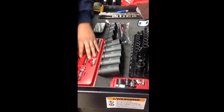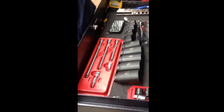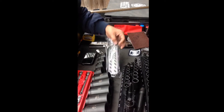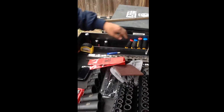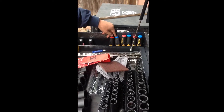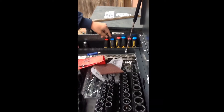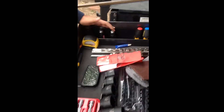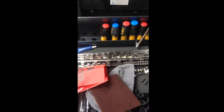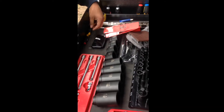I got some adapters, 3/8 straight extensions, chrome. This is probably a quarter inch but I don't think I'm going to use it. Screwdrivers from DeWalt — they have magnetic tips which I like, so I picked those up. I got a pry bar set that goes up to 25 inches, and I know I need to get longer ones. I also have the stubbies right here.